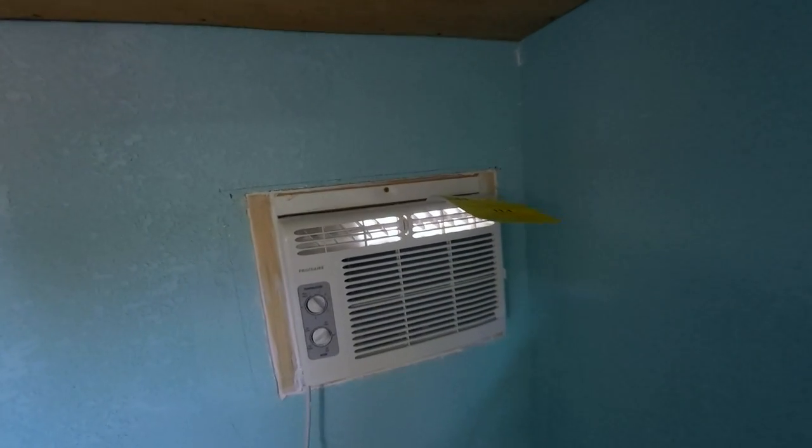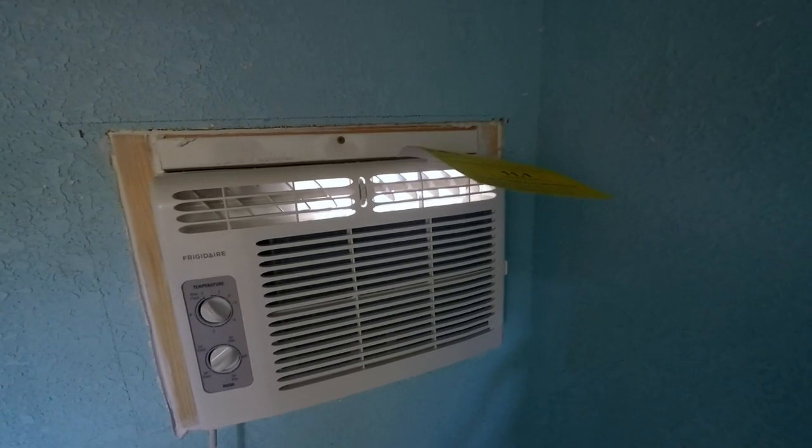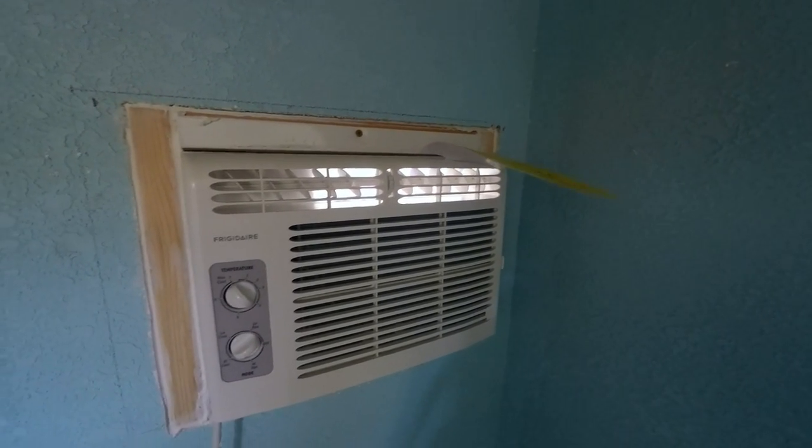I then turned the AC on to make sure it worked — it does and it blows nicely. I'll let you listen to what it sounds like and how quiet it really is.